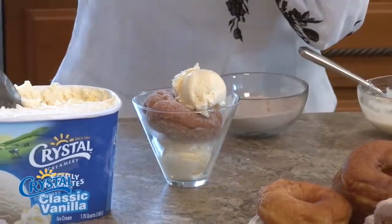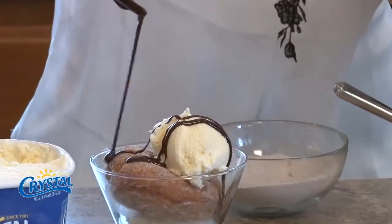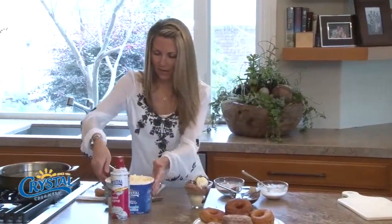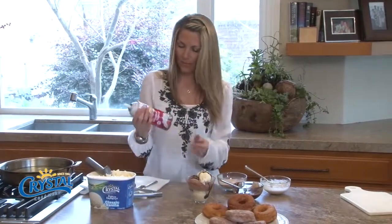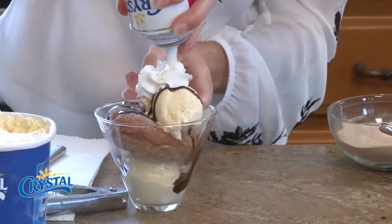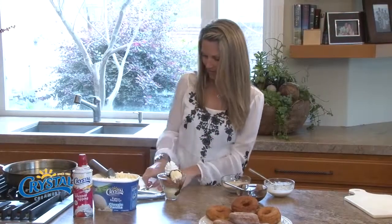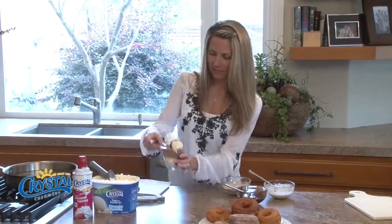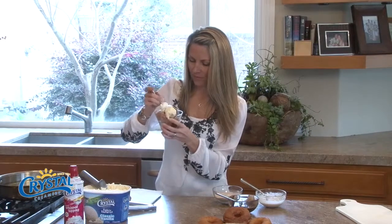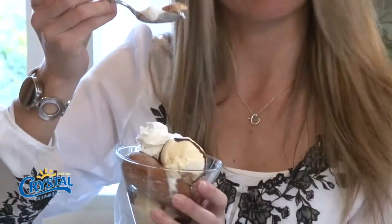Then I'm gonna drizzle this with just a little bit of chocolate sauce. Oh, that's beautiful! Look at that. Get a little bit of my Crystal whipped cream here on top, because what's a sundae without whipped cream, right? I should have a maraschino cherry to put on top — I don't have one. Let's give it a taste! Oh, it's all crispy and flaky — do you see the steam? Oh my gosh, I hope I don't burn my mouth.